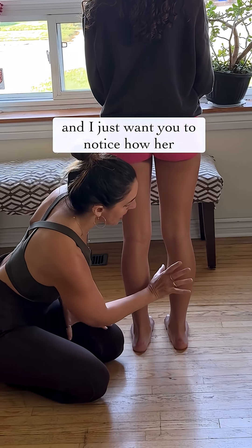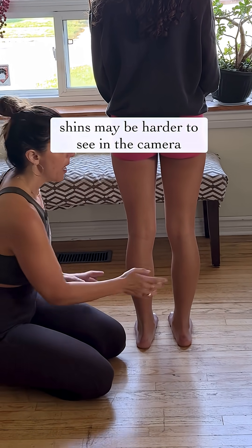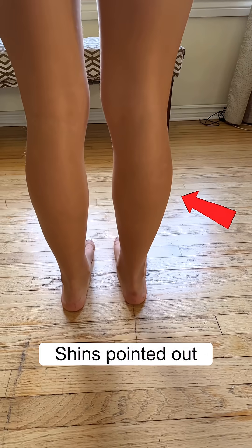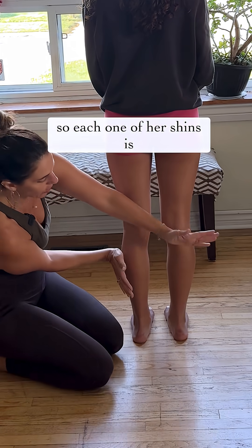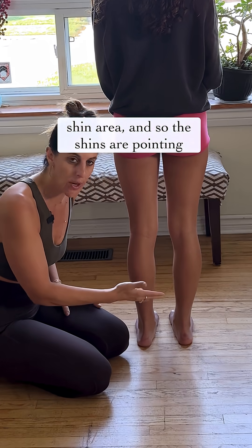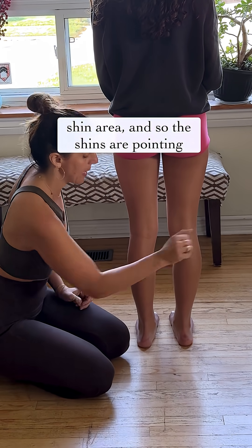I just want you to notice how her shins — they may be harder to see on camera — but they're more pointing out to the sides. Each one of her shins is internally rotated, each one of her calves and shin area, so the shins are pointing to the side.